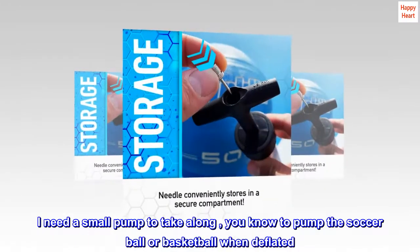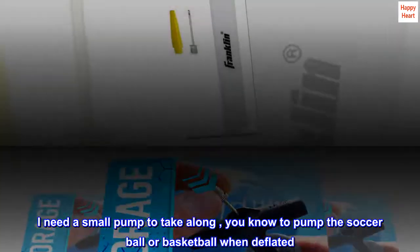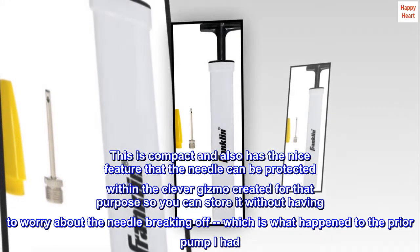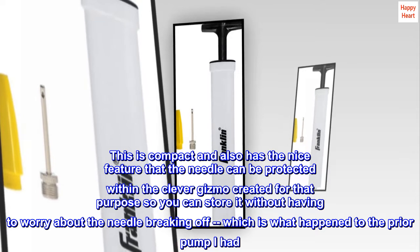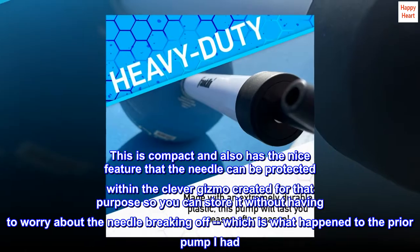I need a small pump to take along to pump the soccer ball or basketball when deflated. This is compact and also has the nice feature that the needle can be protected within the clever gizmo created for that purpose, so you can store it without having to worry about the needle breaking off, which is what happened to the prior pump I had.